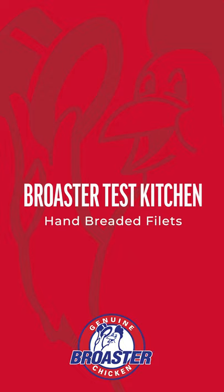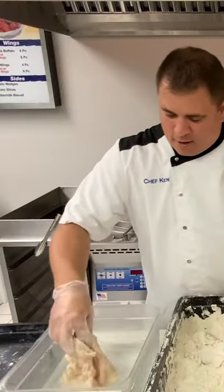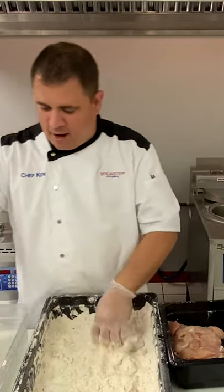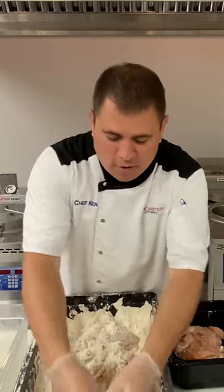Chef Ken here up in the Brewster test kitchen, just cooking up some hand breaded fillets. Doing a five ounce fillet today that we marinated in our Chickite Supreme marinade, and we're coating it in our brand new Slowbro Extra Crispy coating.